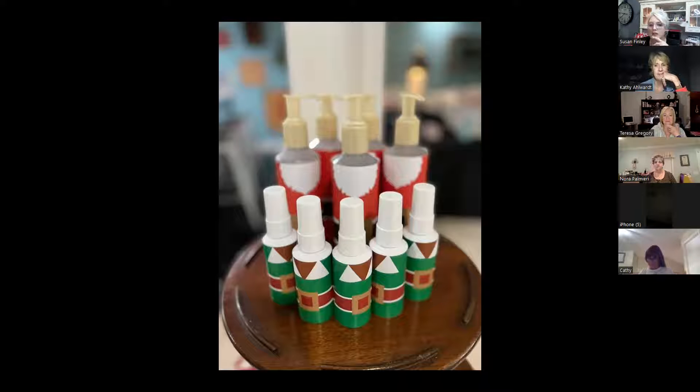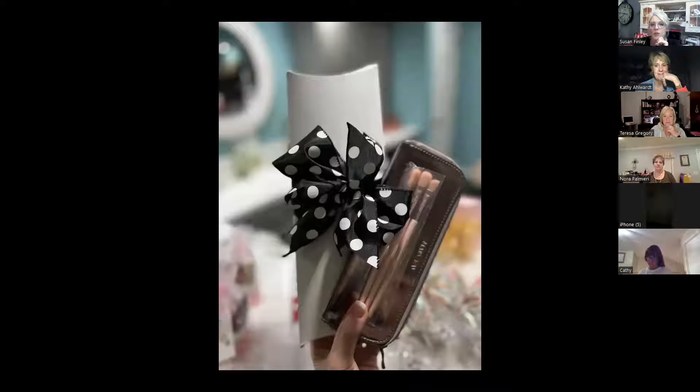These were the hand sanitizers and soaps wrapped as Santa and elves — they flew out of here. This was a Peters Packaging box, the long boxes. And the bows — if you've watched Kathy teach you how to make a bow, you'll never make one a different way again. I do things kind of like Kathy — generic black and white polka dot, red and white stripes — things that work for all different holidays.